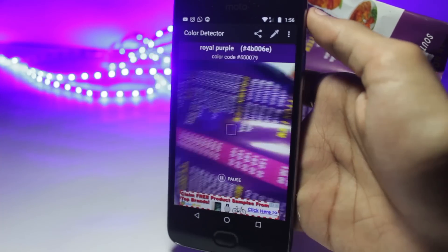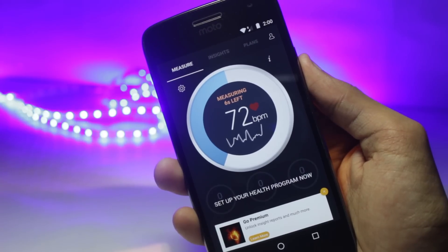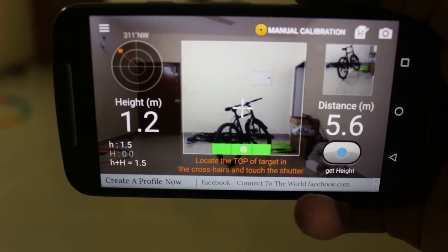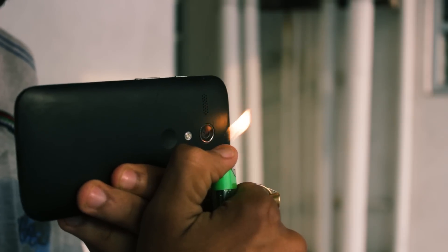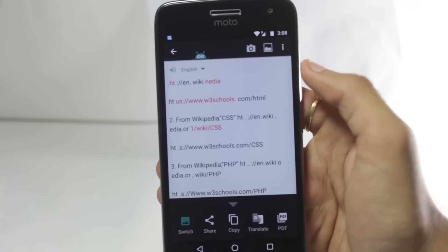Hello guys, I'm Shlok and you're watching Techburner. In this video, I will show you the five tricks and hacks that you can use on your smartphone camera, particularly Android. These will include some cool applications and some nice tricks that you can do while taking pictures. So without wasting any further time, let's get started with the video.